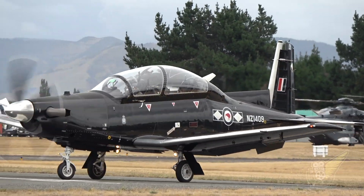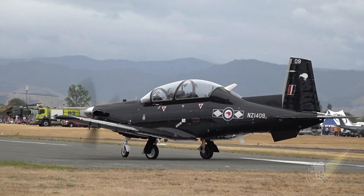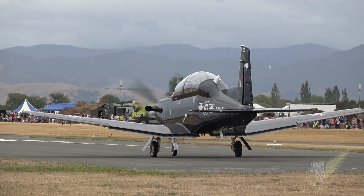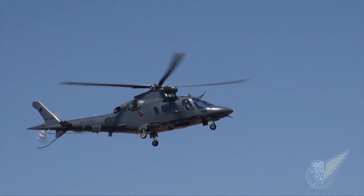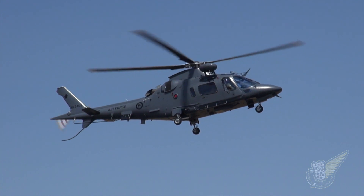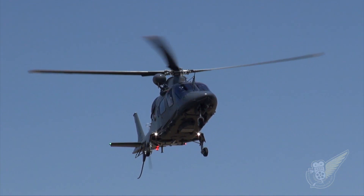Just to give it some perspective - you're in the Air Force. What's your flying background to date? Earlier this year I finished my wings course on the T6 Texan, and from there went to 3 Squadron and started training on the A109 helicopter, which is the beginner helicopter in the Air Force. I've just finished conversion training on that this week.